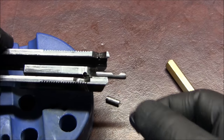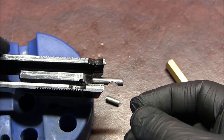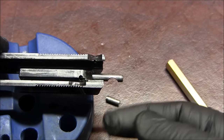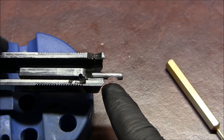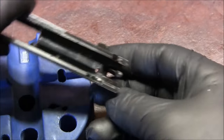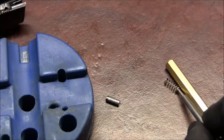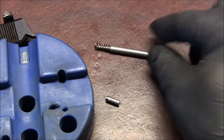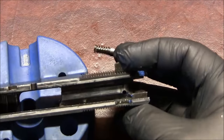That notch needs to be turned a specific direction when you're reinstalling the striker or firing pin, so keep that in mind when driving the retaining pin back in. There's the spring — it goes with the firing pin.